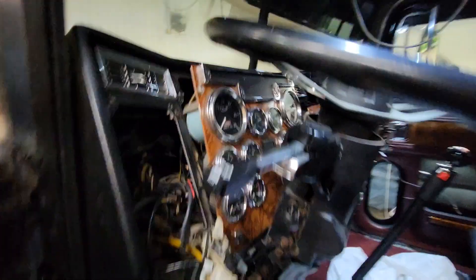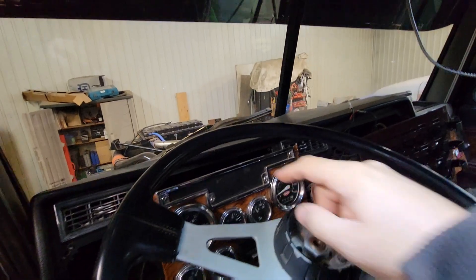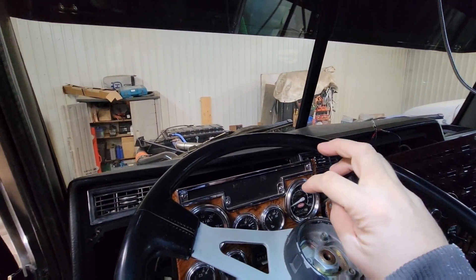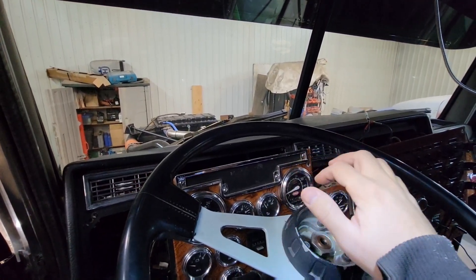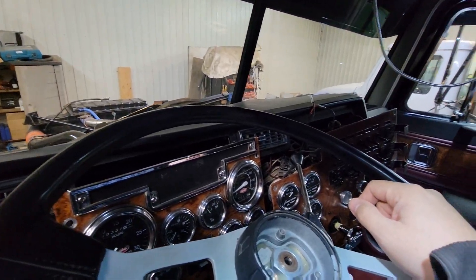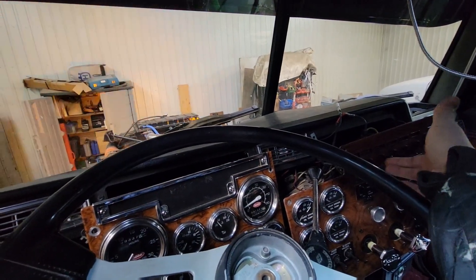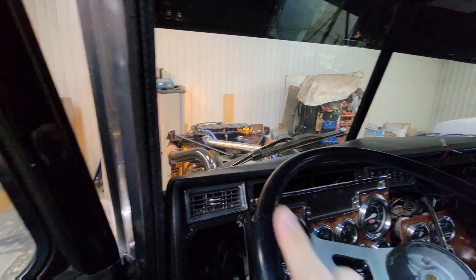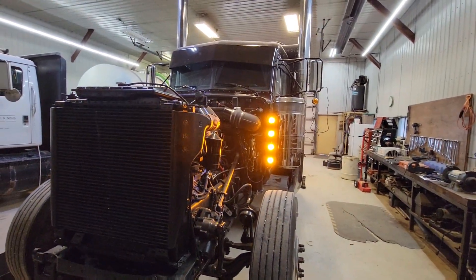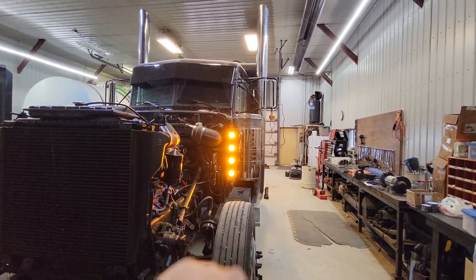So we'll go through the trouble of wiring that and making it look nice and pretty. And I do have the dash pulled apart — I'm going to change all the lights in these gauges. I didn't do it while I was putting them in because I didn't have power to the truck, and with LED bulbs they only work one way so I wasn't able to properly test them. But now everything's working, so I'll be able to do that. Those lights there — you can see them turn on — that looks cool.